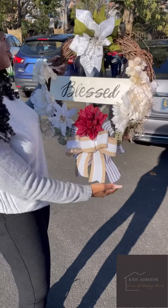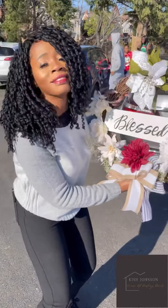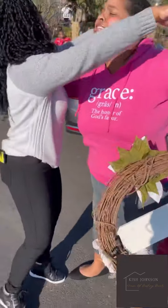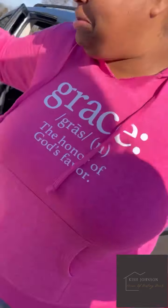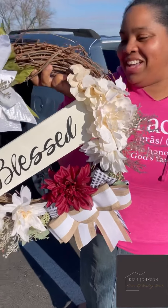This actually looks better in person than it does online — this is beautiful! This is from Destiny's Home Decor. Thank you so much, thank you for my bestie! I had no idea that this was a gift — beautiful, I'm so grateful. So beautiful, thank you. Where will you hang it? Right on my front door — let the blessings flow all the way in!